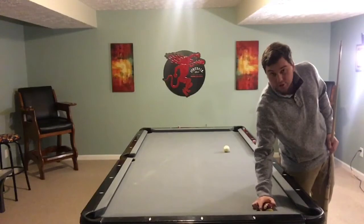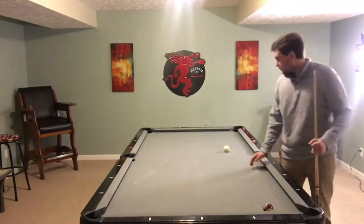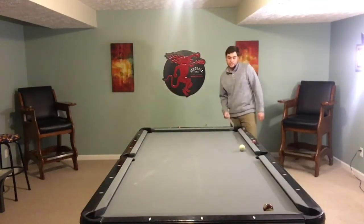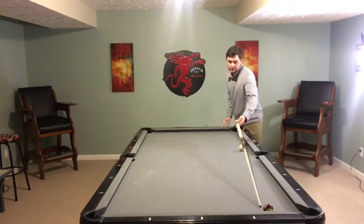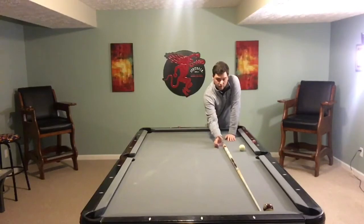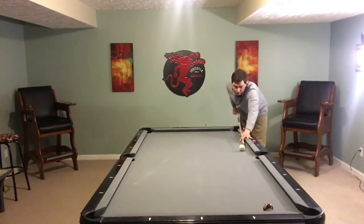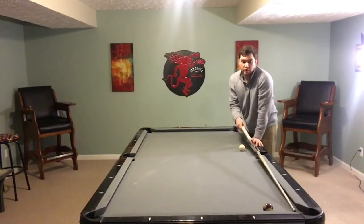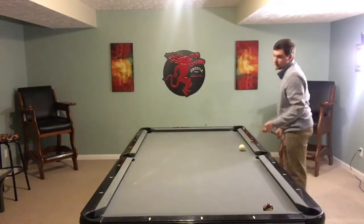Using this practice that I've learned, you can actually cut the ball more than 90 degrees. A lot of people come to a shot like this — you guys can see — and it's actually more than a 90 degree cut. So 90 degrees would be right about here, and this is more than 90 degrees. A lot of people see this and go, 'Oh, there's no way I could possibly cut this ball in this pocket — it's more than 90 degrees, I'm gonna have to kick off the rail.'